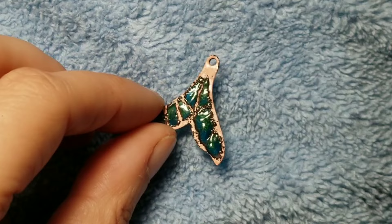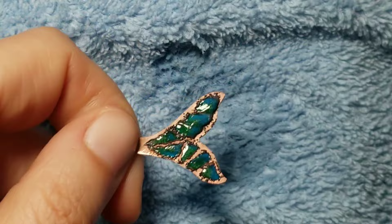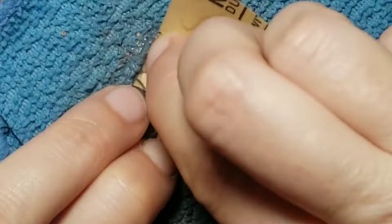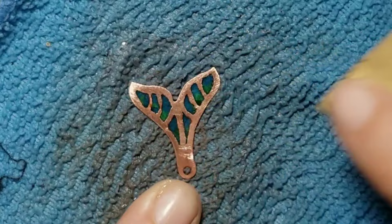I sanded it in the same way as I would with Cloisonné enamel — I used diamond pads and a lot of water. The only difference is that I sand both sides. I decided to polish the glass as much as I could because I wanted to skip the last firing. Enamel loses its shine during sanding, so the last firing would give me the shine back, but I was scared that the enamel would pull away from the walls and the piece would get ruined, so I decided against it.